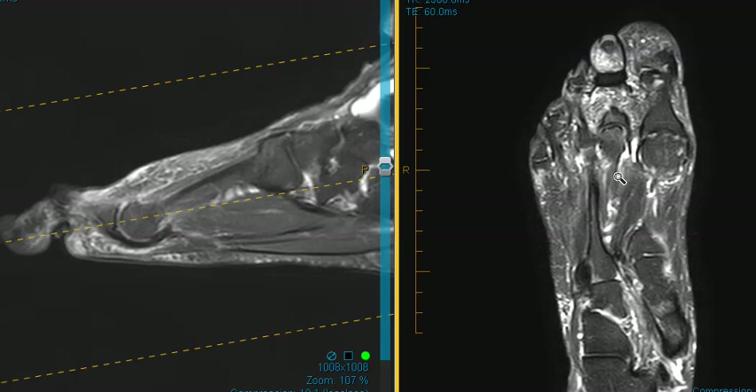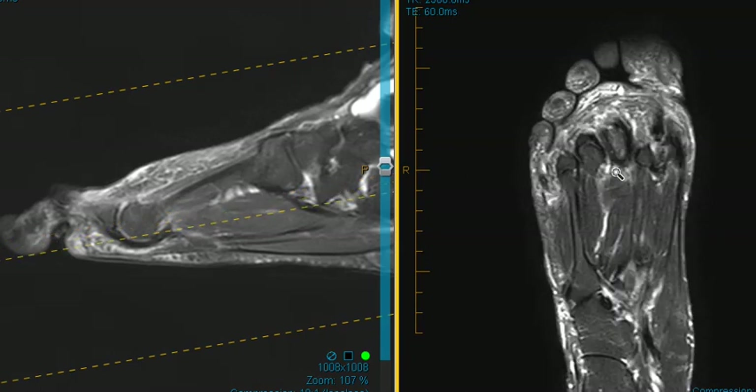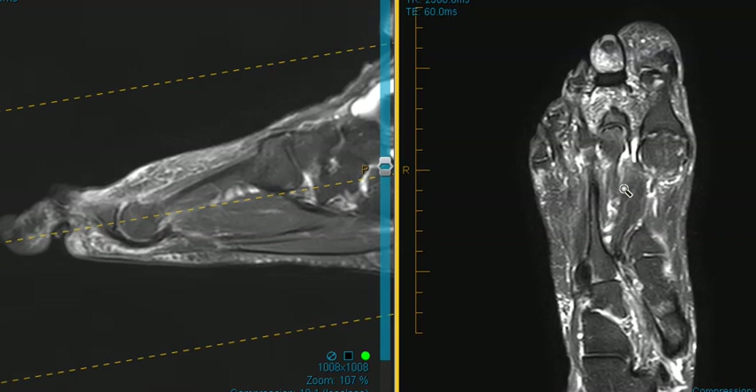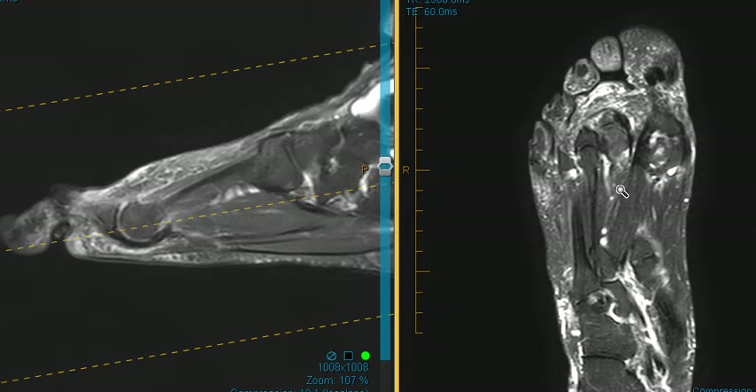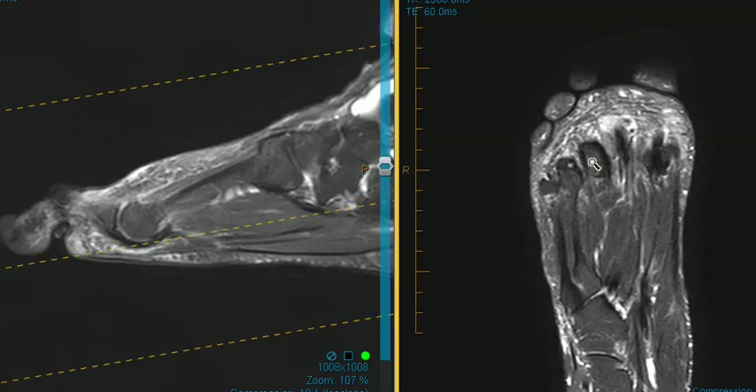Now we're going to look at one more thing. Patients who have pain in this region can have a Freiburg infraction, or they can also get tears in their plantar plates. It's a very common diagnosis. To look for that, we're going to look on this view.